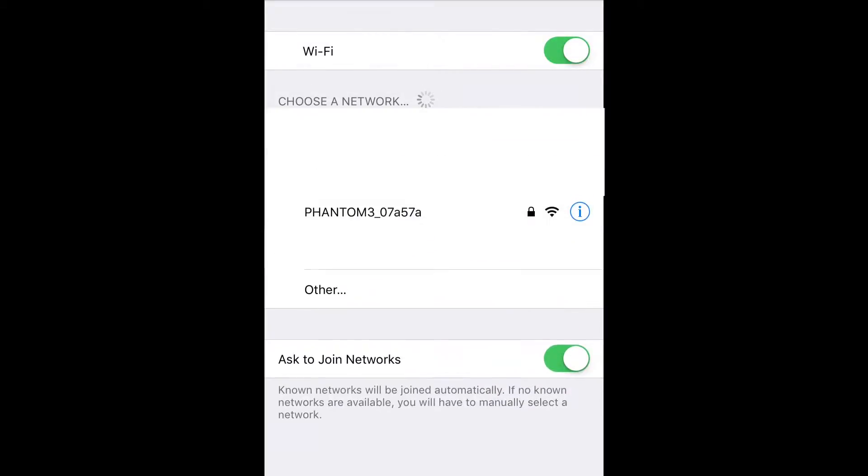Now, go into the settings section of your mobile device and turn on your WiFi. Be sure to pick the Phantom 3 WiFi. The default password is 12341234.